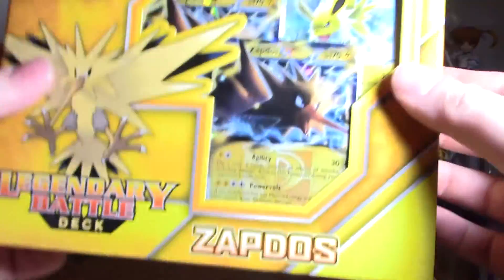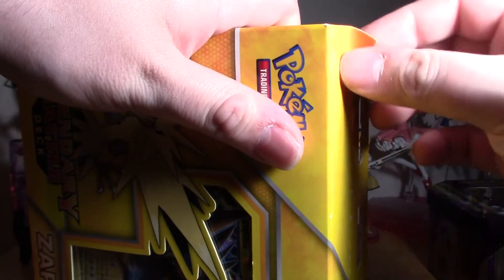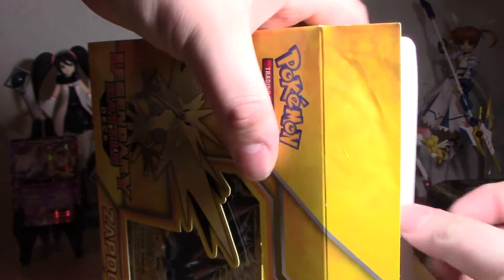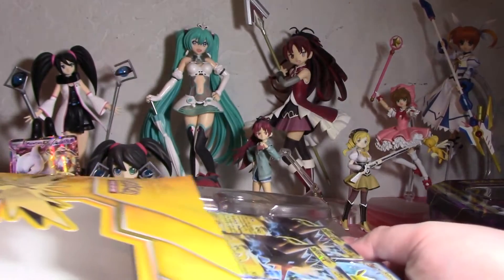This one's a little weirder to open, never opened one like this before. When I was a kid these things didn't exist. It looks like you open it this way, which is scaring me because I don't want to wreck things. There we go - damn, these are difficult. That hurt, okay anyway let's take this all out of here.